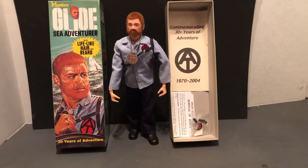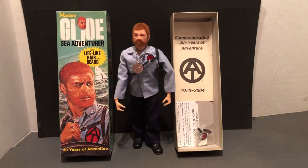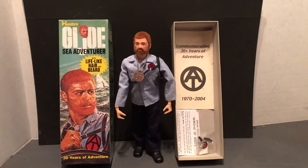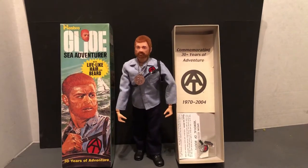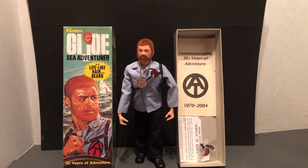Hello and welcome to some more classic toys — awesome collection. All right, we've got G.I. Joe Adventure Team, the Sea Adventurer. This one's a reproduction they did for the 30th anniversary, and this one's from 2003.